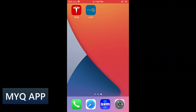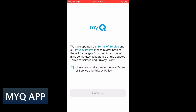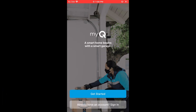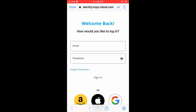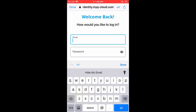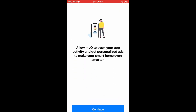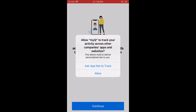Next I will install the MyQ app on my backup smartphone. If you were doing this for the first time for a new account, you will enter an email address and a password and any other information needed to start the account. I'll type in my email and password and then press sign in. It will accept the login and give you a choice on app activity tracking — I will not allow the app to track activity. Press continue to move on.